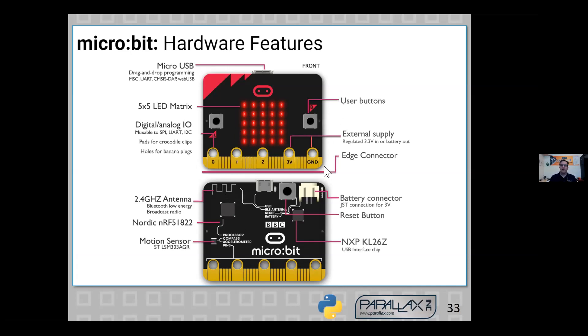The micro:bit also has these pads down here that can be connected to peripheral circuits. This is where it goes beyond a cell phone — you can connect other things like a robot, or individual circuits, to these electrical contacts, and then write programs to monitor and control those circuits.